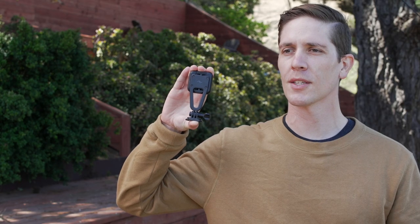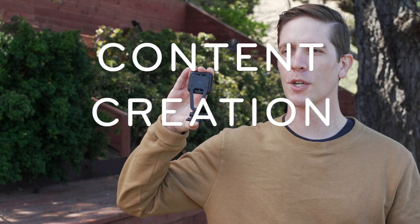This is the Peak Design Creator Kit, and I'm the guy who designed it. With this slim little mount, you can instantly turn your phone into a content creation powerhouse. I'm gonna walk you through how it works and how it's gonna take your content creation to the next level.